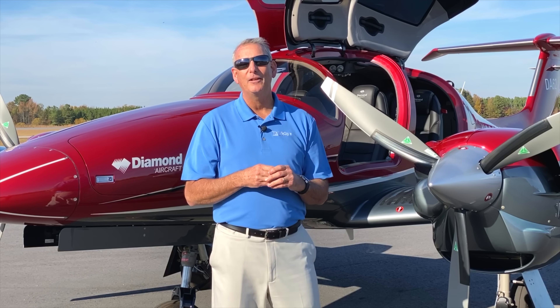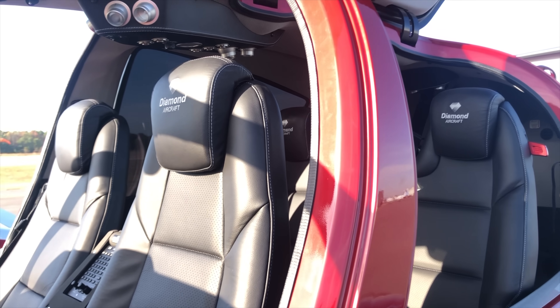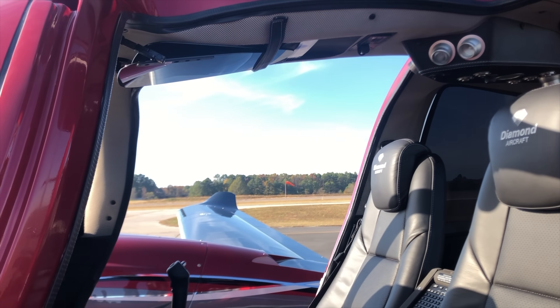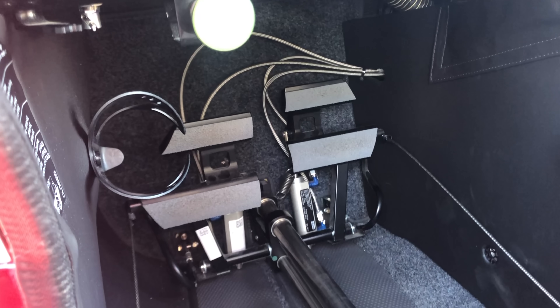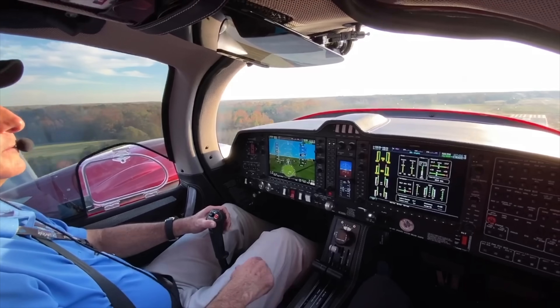Speaking of the passive safety system, Diamond places the seats specifically under the roll bars with crush blocks underneath. Because the seats are fixed to the frame, the pedals come to the pilot instead: you jump in, press an electric button, and it comes to you, or you adjust it perfectly to fit your leg length.